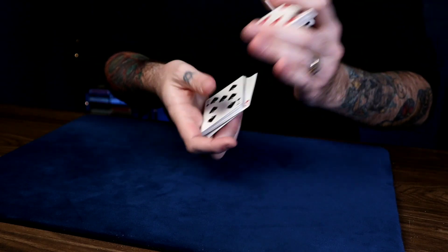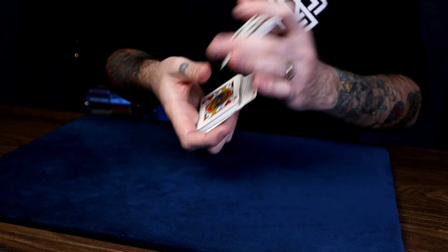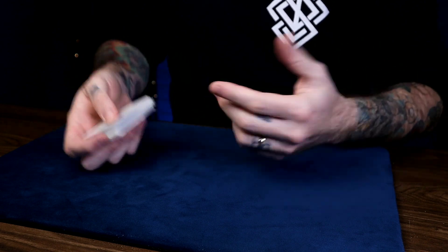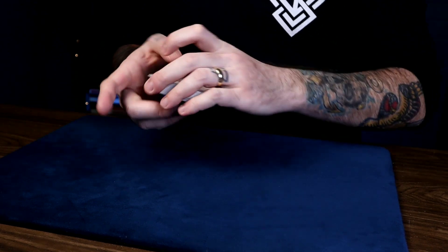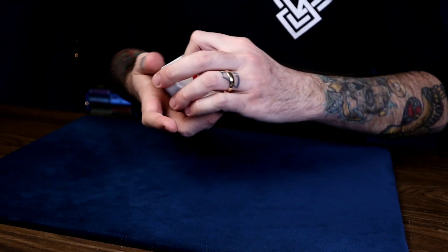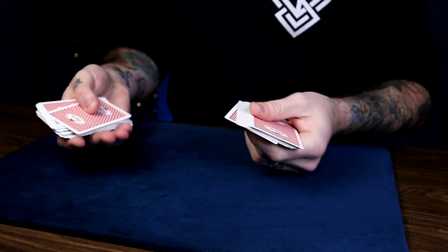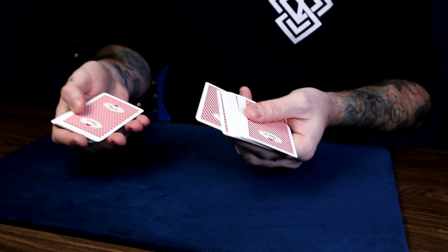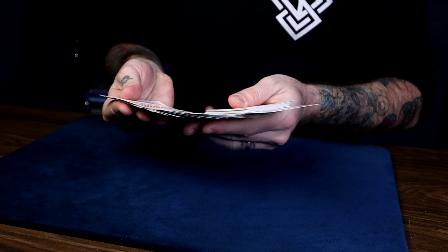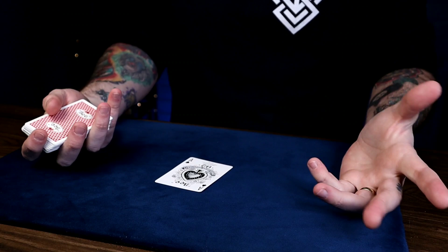Here's a nice dribble force that sort of resembles the Hindu force and uses the same actions. But if you prefer dribbling instead — because the Hindu shuffle is kind of a weird thing to do and not everybody likes it — here's a nice dribbling option. What we can do is dribble the deck like this and have them say stop any time. Once they do, say, 'Look, you could have stopped anywhere from a shuffle deck. One card was stopped at by you, and that card happens to be the Ace of Spades.' Who would have thought?